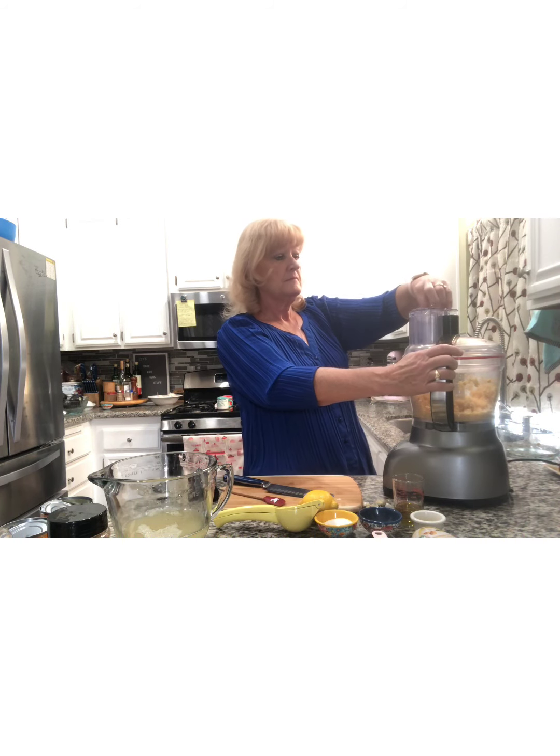Now we still have to add the tahini and some herbs and spices. I'm going to add a quarter cup of tahini. I forgot to mention — a lot of people don't know what tahini is. It's a sesame paste. It's actually the same thing as peanut butter, but instead of peanuts they're using sesame seeds. So it's just ground up sesame seeds, just like peanut butter is ground up peanuts. You can find this pretty much anywhere now — I got this at my local grocery store.